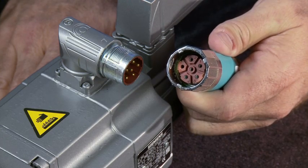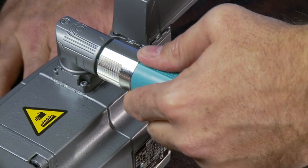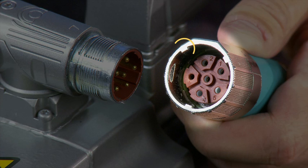Fail-safe connections are easily achieved. No tools are required. Simply insert the bayonet style connector, then twist a quarter turn to the right to lock in place. Rugged retention lugs assure that the connection will not loosen due to system vibration.